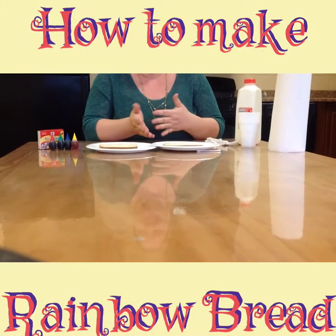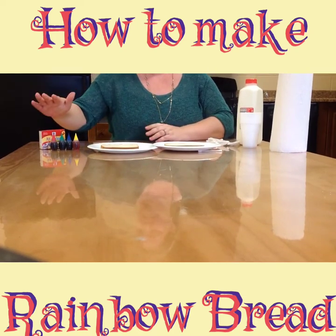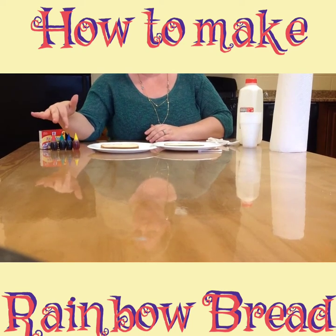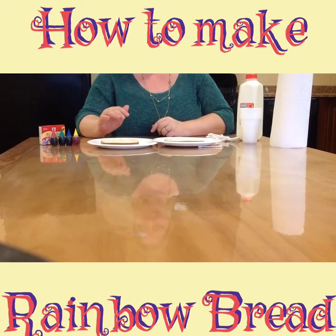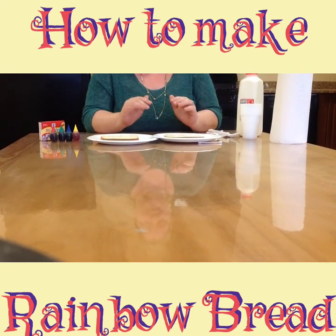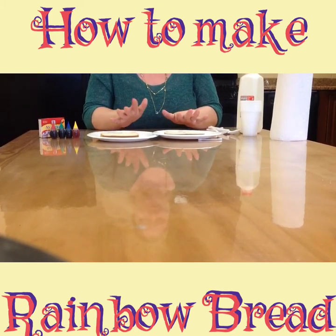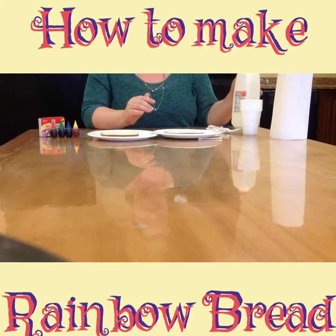Let's start with the items you need to make rainbow toast today. You're going to need some food coloring — mine comes with yellow, blue, green, and red, but whatever colors you have on hand are fine. You will need bread; white bread is preferable as it's a better palette for your colors, but whole wheat bread is fine too. You will need some milk to make your edible paint.